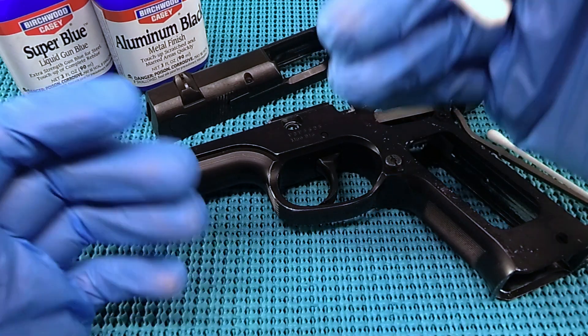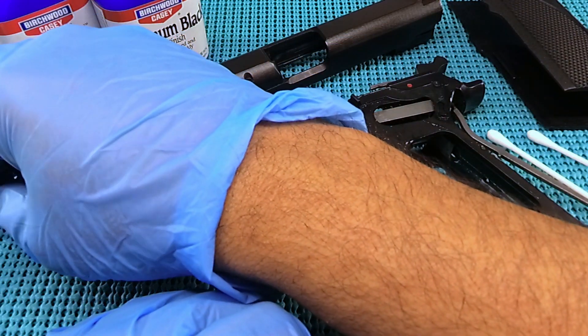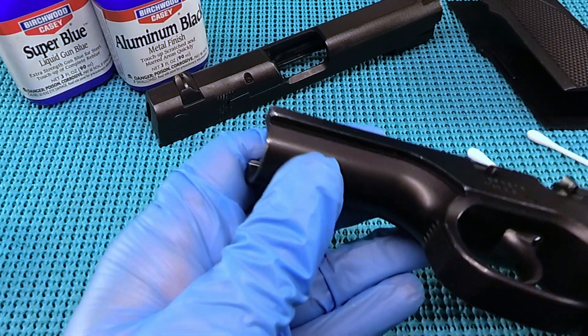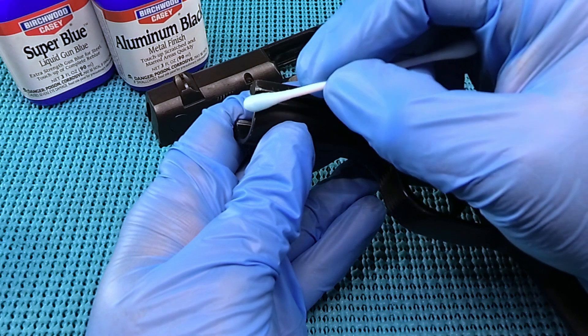And then when you do get done, even if it does work, yeah, the gun's going to shoot to the left for sure — no doubt in my mind. So use at your own discretion. We've got a pretty good spot right here — quite a bit of loss there. Let's go ahead and hit it and just see what happens.